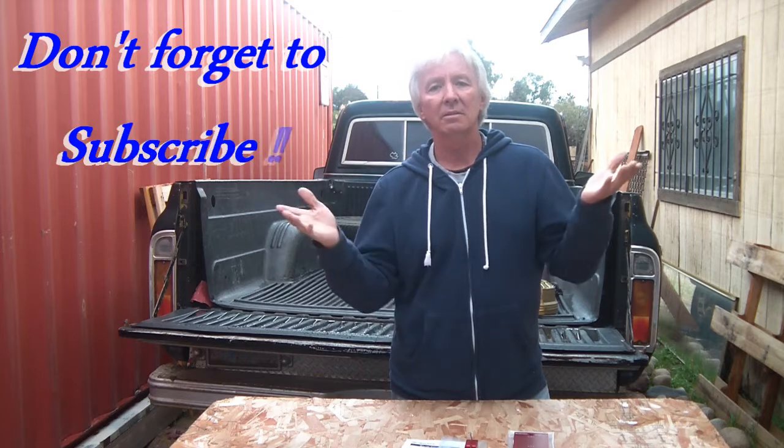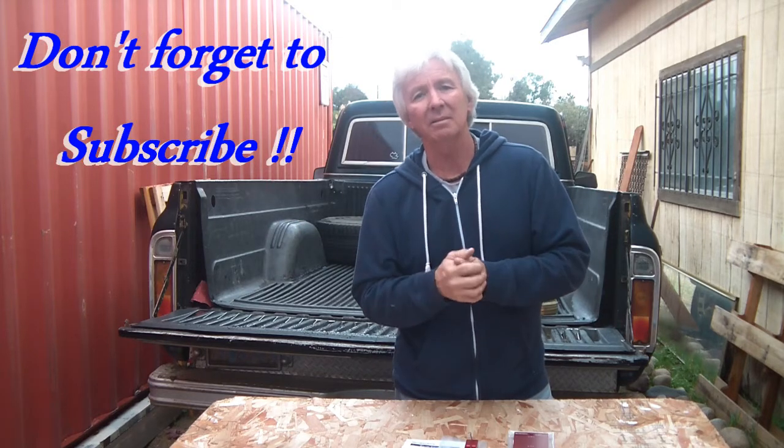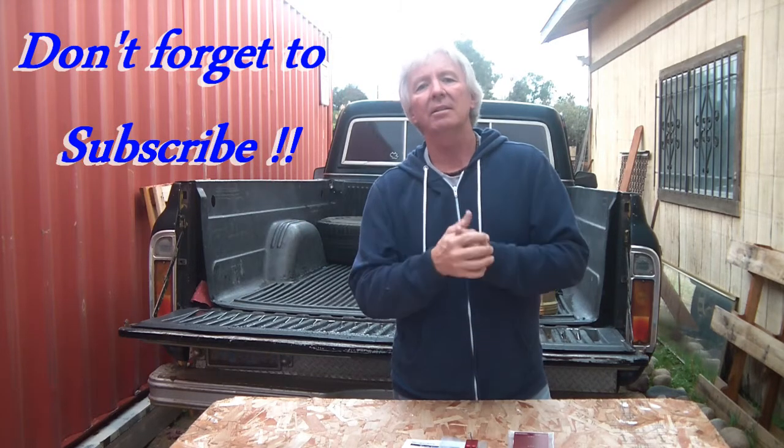As always, subscribe, hit that like button, be blessed. Get out there and take back your shack — follow me as I take mine back. Build it for a friend, build it for family, but most importantly, build it for your sanity.